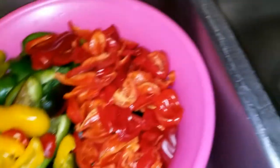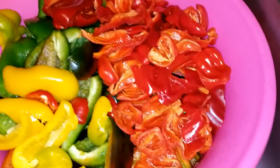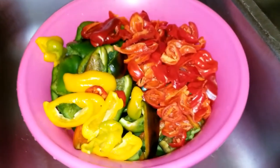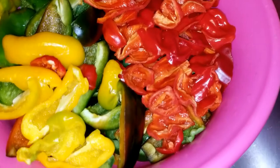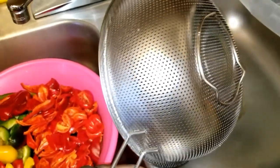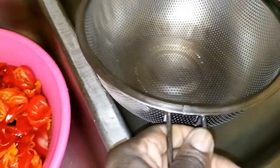I already washed everything. Some of the peppers are really hot — you can see them on the first slide in the picture. I'm gonna use the strainer to wash and strain everything, then put them in the ziplockers. Here is a big strainer — I'm gonna be washing this stuff and offloading it into the sink.